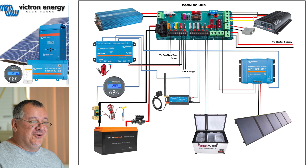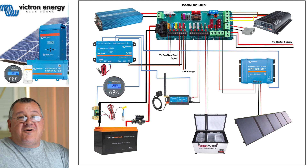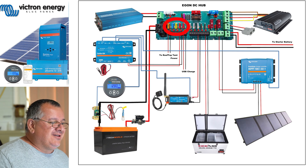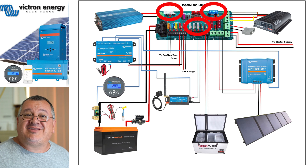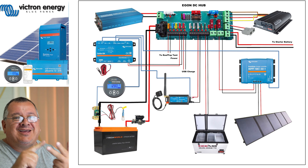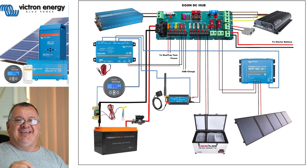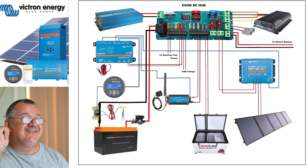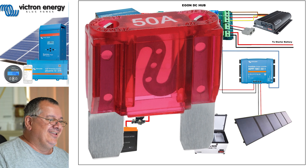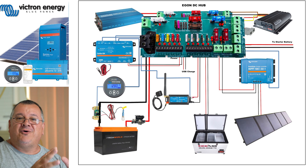I actually shared this photo on a Facebook group this morning and I had comments coming back: 'Where's your fuses for all your devices? You've got no fuses on there. The only fuse I can see is the one on the battery. Oh, you're doing it all wrong, you're going to cause a fire!' Do you know what those things are? They're fuses! Each individual component installed on this DC hub is fused separately.